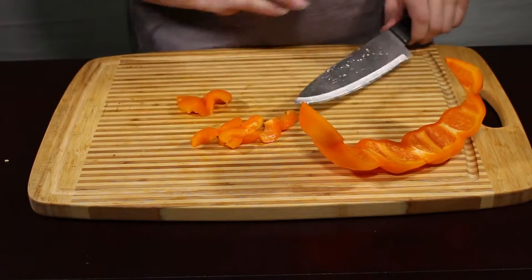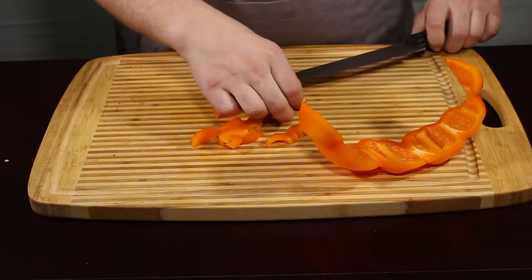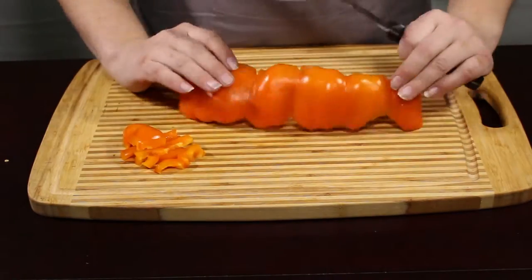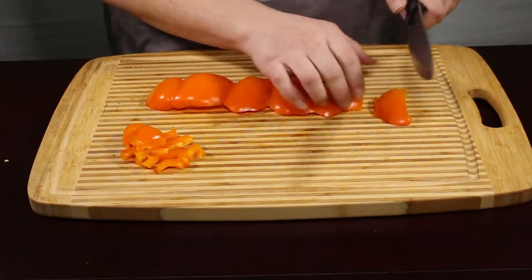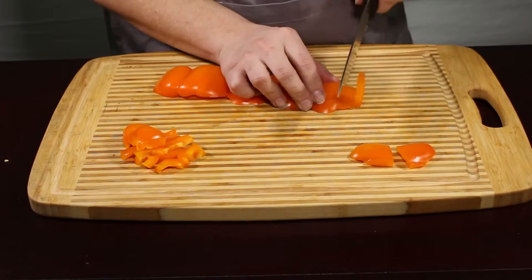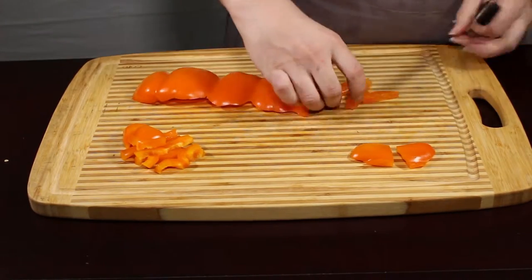Now, you can also take it and cut it into big chunks. Place these on a skewer in your barbecue. And when you're working with this big piece, you can do the same thing — you can cut it into chunks, or you can slice it thin and dice it up.